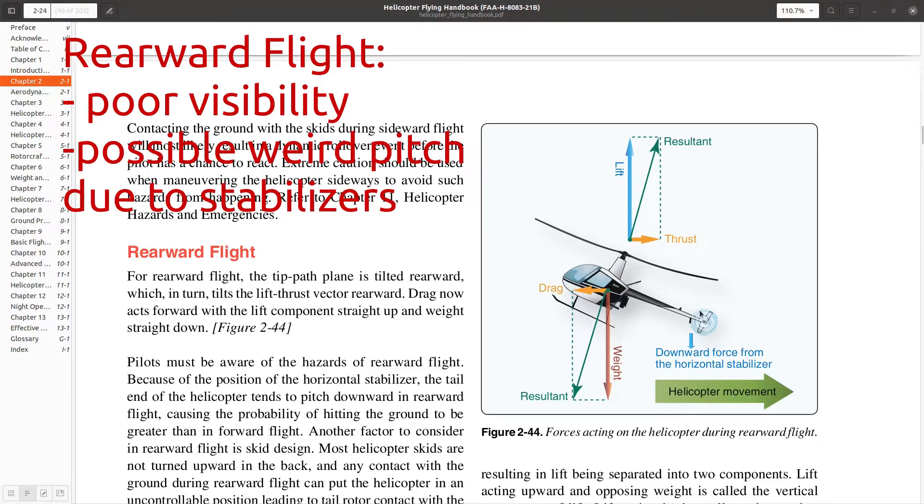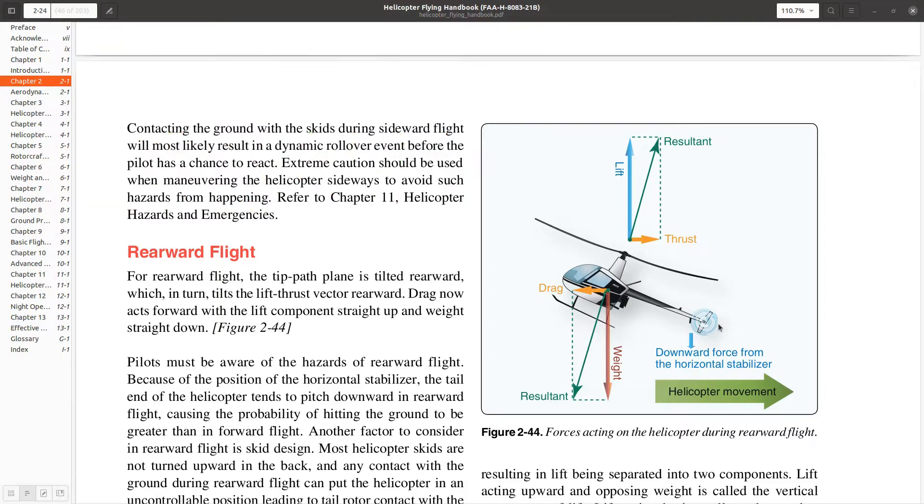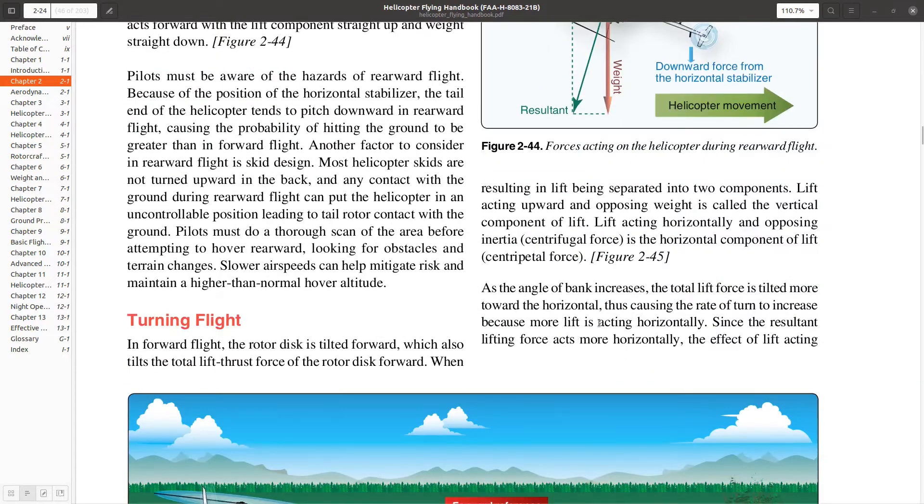Rearward flight is extra bad. You have things like your stabilizers that are meant to operate in the forward direction, not the rearward direction. You also can't see behind you as well. So generally, flying backwards is not recommended. You can hover-taxi backwards very carefully, however.